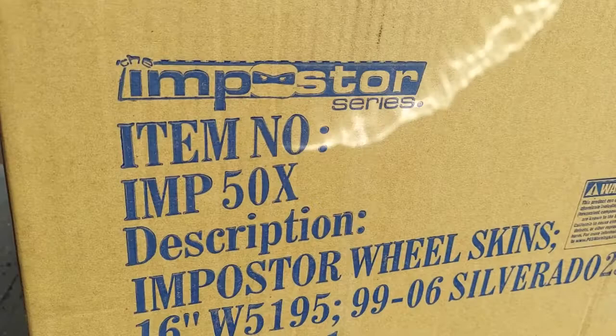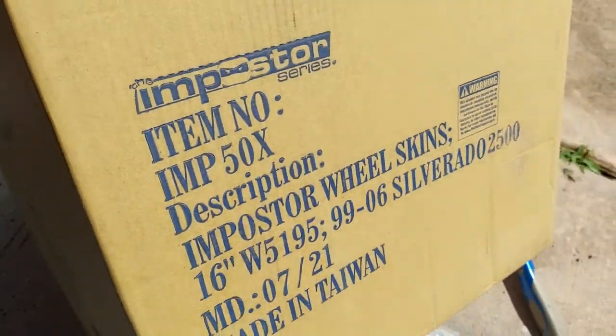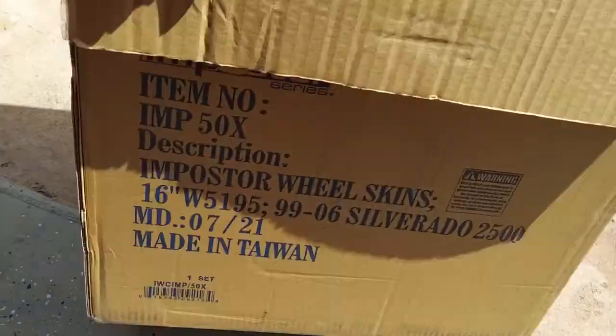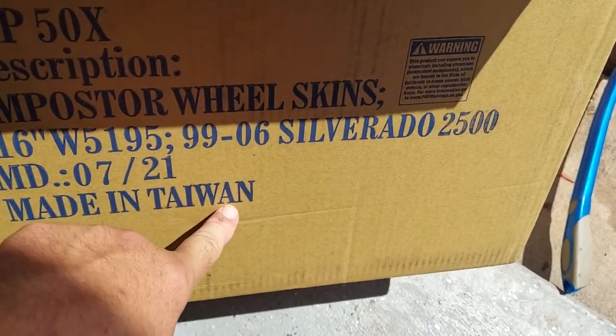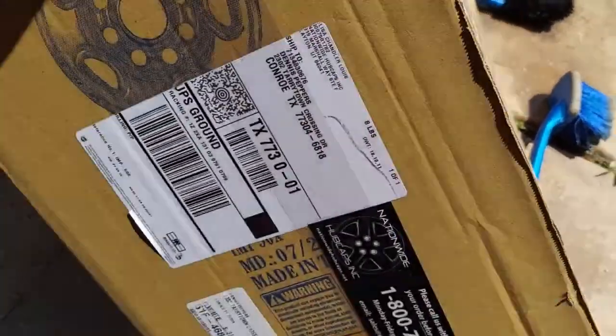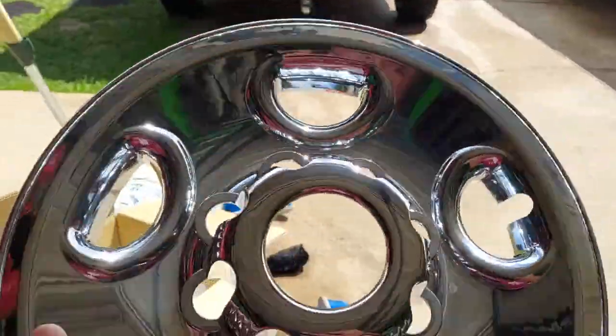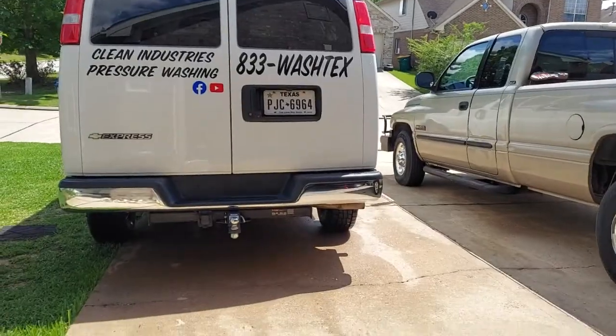So here's how you start. You go on eBay or Amazon, you get you some Impostor Series wheel covers. Made in USA, 16 inch. I guess these fit Silverados too, but these bad boys are going on my work van.